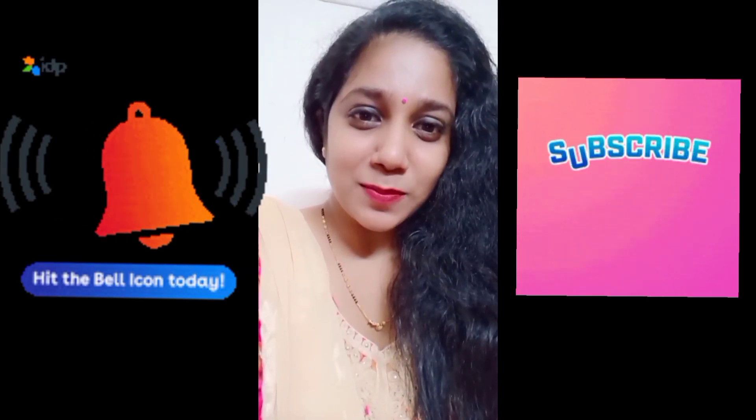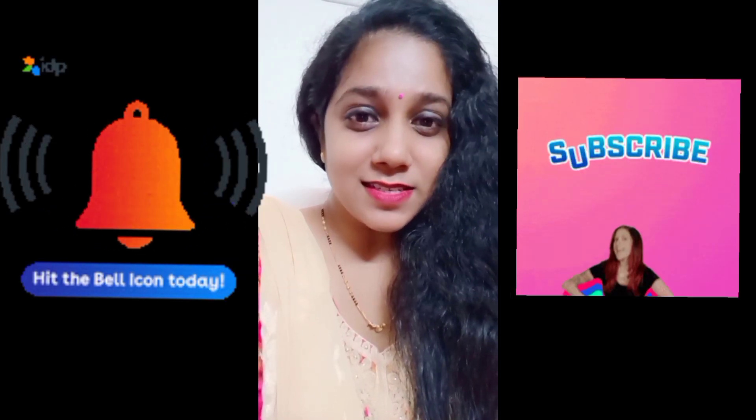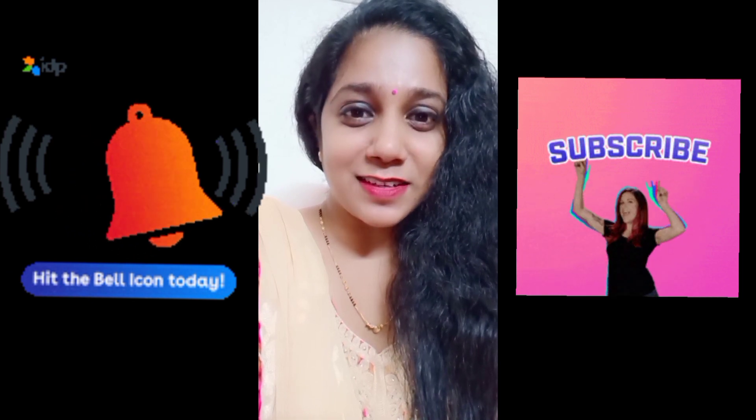Please try it and watch until the end. If you like it, please like it, share it, comment, and subscribe.